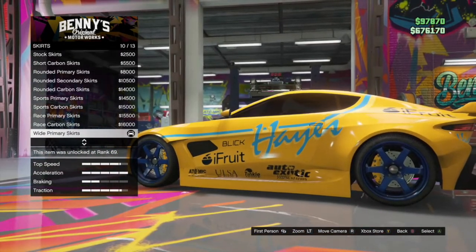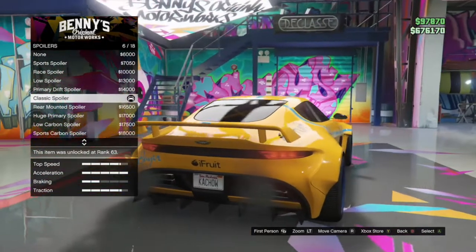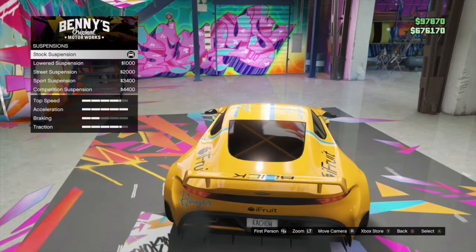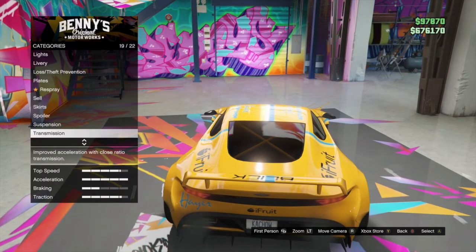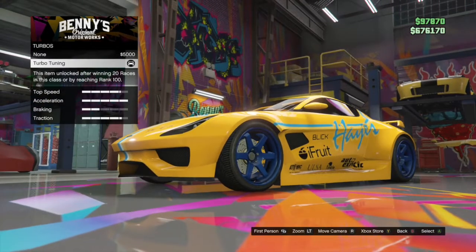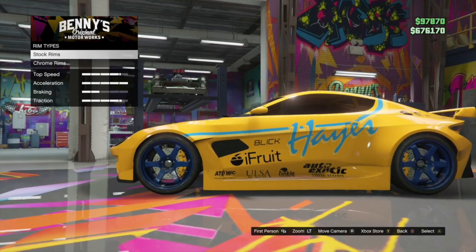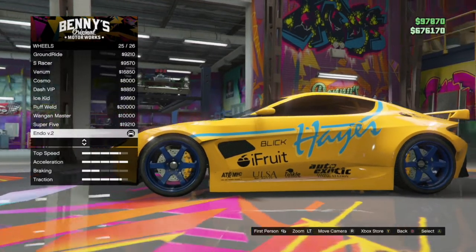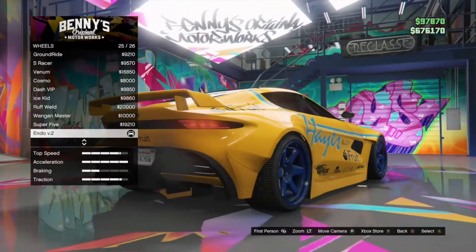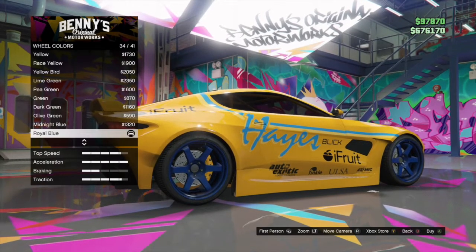Skirts: wide primary skirts. Spoiler: classic spoiler. Suspension is stock. Transmission: you can choose whatever. Turbo-tuning. Wheels — wheel type is going to be sport, and the stock rims is this. And the wheel color is royal blue.